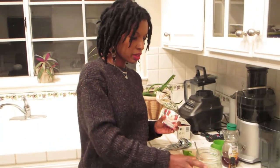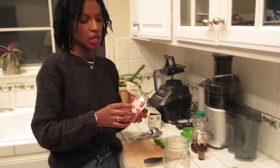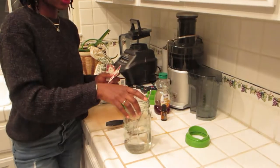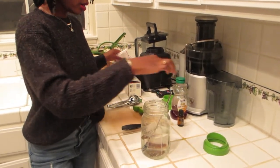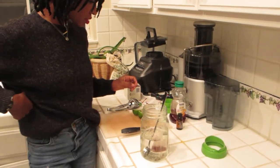I'm only going to make 16 ounces today. Each teabag is eight ounces of water, so I've already poured my water into my mason jar and then I'll do my two teabags. I put a spoon in here because it's hot and I don't want the glass to crack.